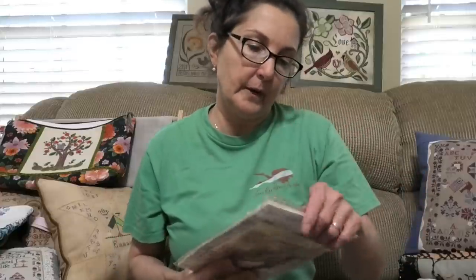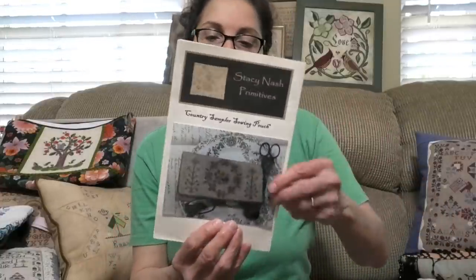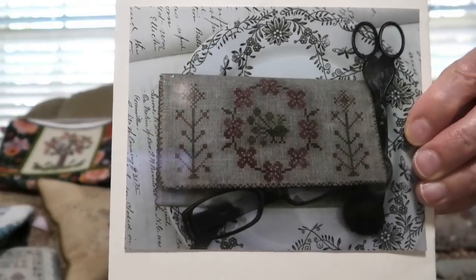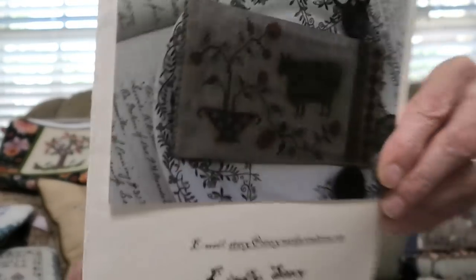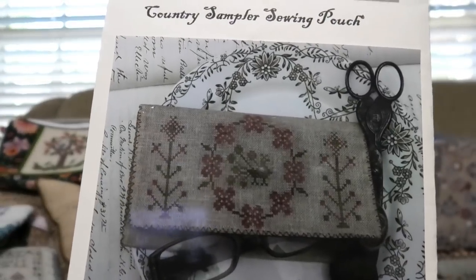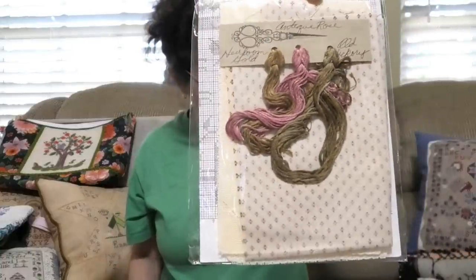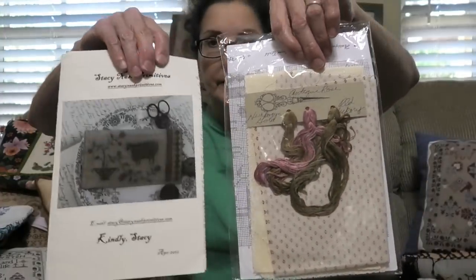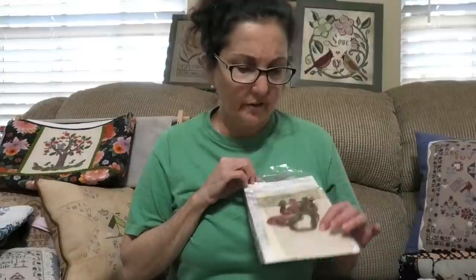These are some older ones. This one is by Stacy Nash called Country Sampler Sewing Pouch. The colors are very much spring — the flowers, and there's even a cow on it. That's one side, that's the other side — and it makes a sewing pouch. It's a kit that comes with everything you need. In the directions she usually puts to dip your finished piece in tea or coffee afterwards, so that's why the model always looks darker.